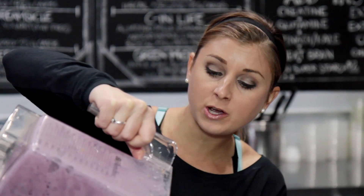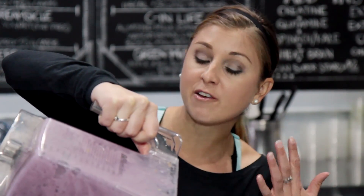It looks perfect. This is just under 300 calories. It has 30 grams of protein, so it's going to keep you feeling full until lunchtime. It's going to power you through your early day at school, so let's try it.